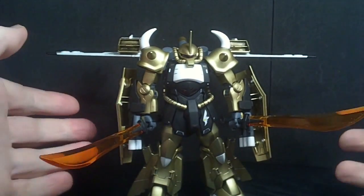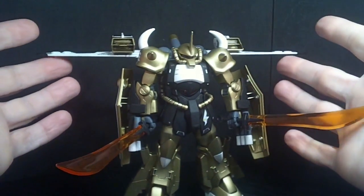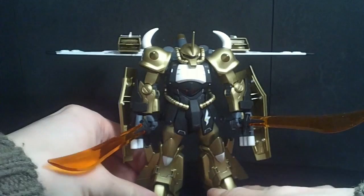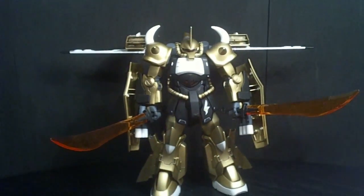And it's just wings instead of out like the Destiny, so yeah, I think it looks pretty good. So that is about it, and I will see you at the next review.